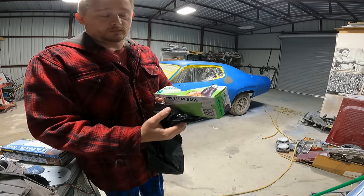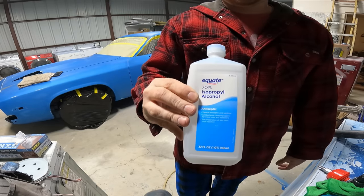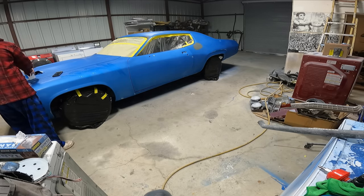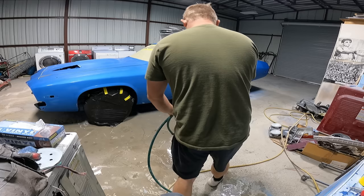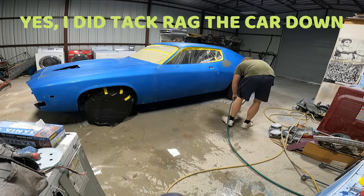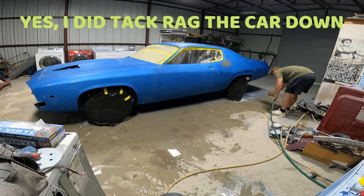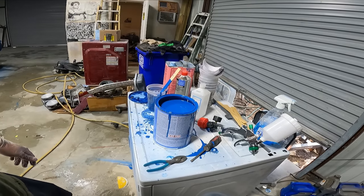I took large black trash bags — if you take a little slit in them they fit right over the wheels. For wax and grease remover, isopropyl alcohol will kill and destroy any wax and grease. I've never used actual wax and grease remover — I've always used isopropyl alcohol. I've had fish eyes maybe only about two times.